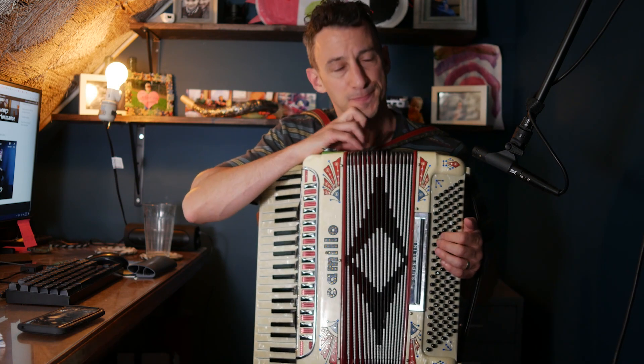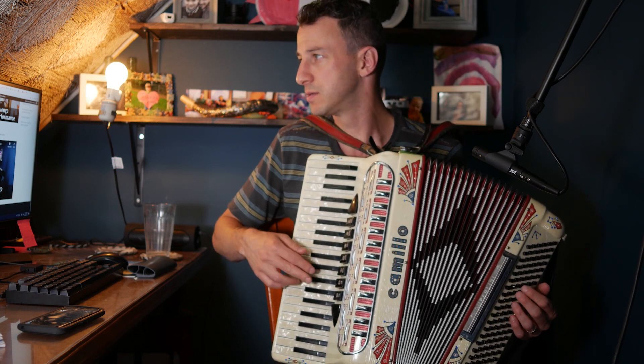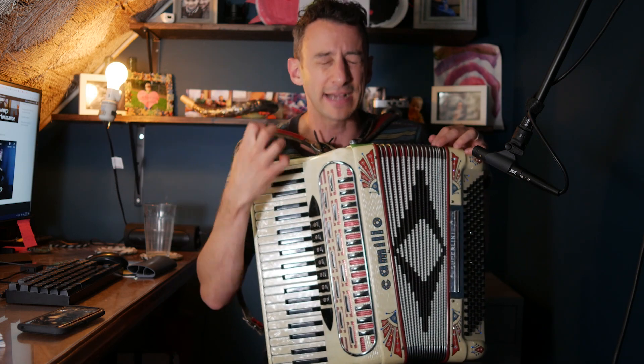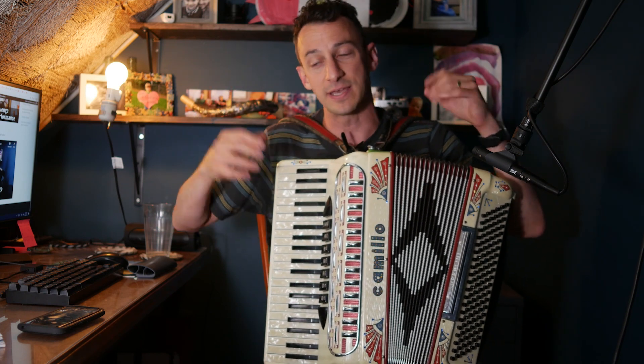Now I could sit here for 30 minutes and memorize the right hand if it's a song I wanted to learn, and really memorize the left hand in terms of what they're doing. But let me show you how I jump to playing. For me, reading this is an exercise — I don't get that burst of goodness. This is work for me. Let me show you how I turn it into play.